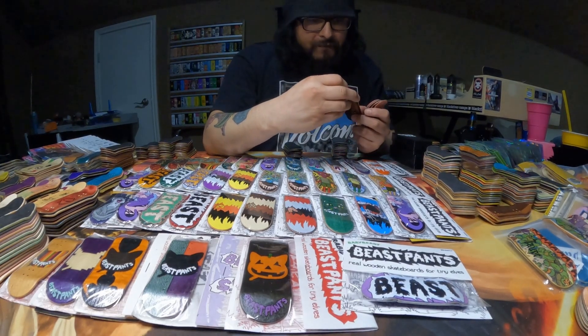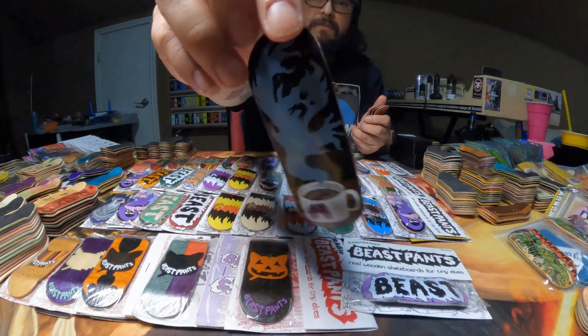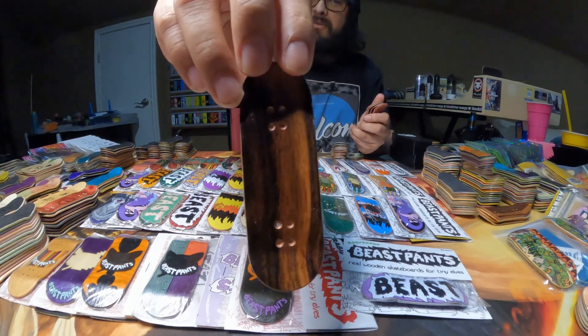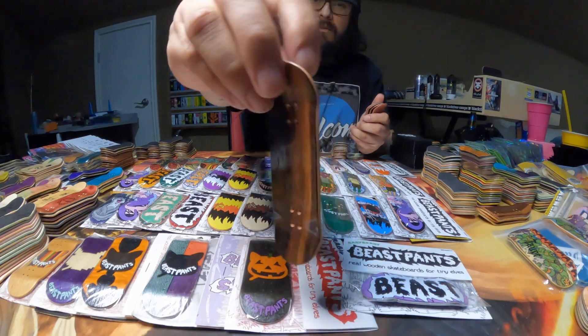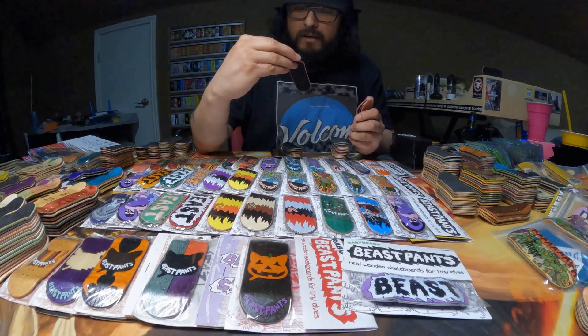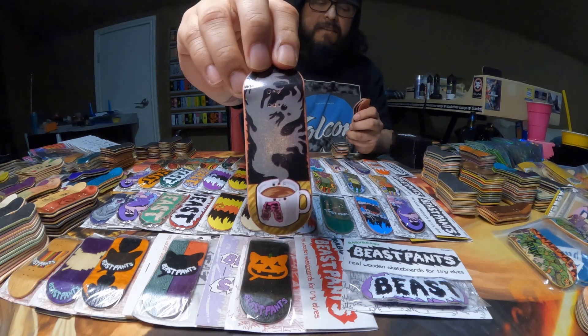And here are the Coffee Phantoms that I have. So I have this blue one — what's different about this one is it has a two-tone wood on the top ply, which I don't really see very often on Beast Pants decks. So that's pretty cool.